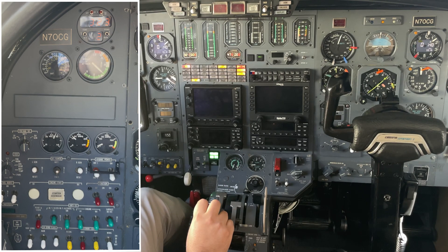Now that the left engine is running, the left generator is also charging the battery, and I can see that by the left ammeter indicating over 100 amps. Once it falls below 100 amps, I know the battery is nice and charged and I can start the right engine.